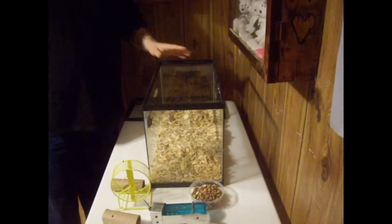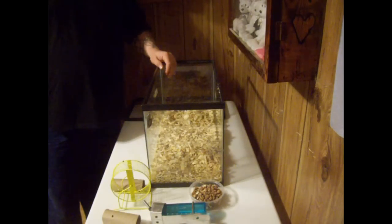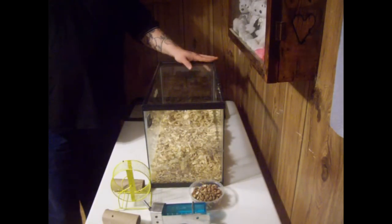This is very, very simple. Today I'm going to show you a 1.3 setup — that's one male, three females — per little 10-gallon tank, which is this right here, and that's plenty of room for these mice. Trust me, they don't need very much, but they do have comfortable room.